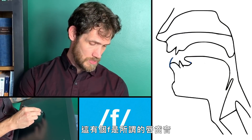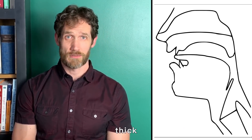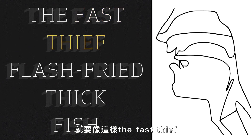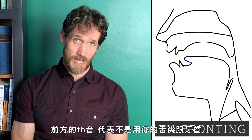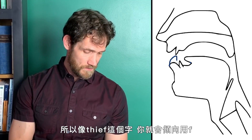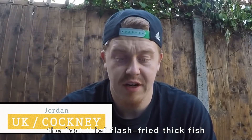This has got F — a labiodental sound, lip and teeth — and TH sounds, with the tongue tip coming to the back of the front teeth or maybe even between the teeth. So if we alternate back and forth between them: 'the fast thief flash fried thick fish.' If you're a speaker of an accent that fronts TH sounds — meaning instead of using your tongue tip in the teeth you use your lip going to your teeth — a word like 'thief' becomes 'thief,' and that too is going to be a tricky coordination exercise.